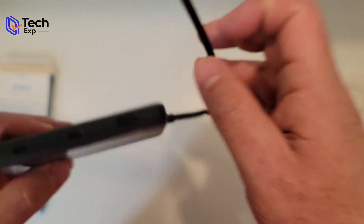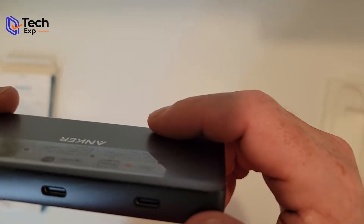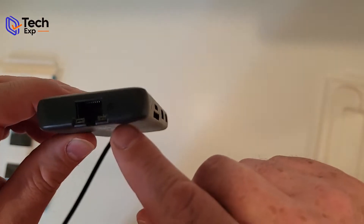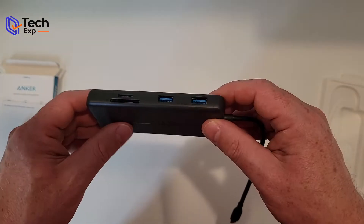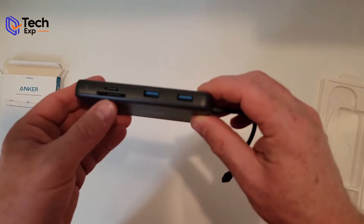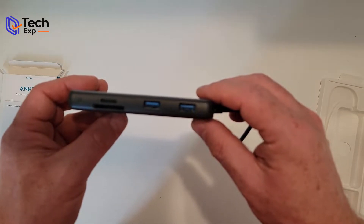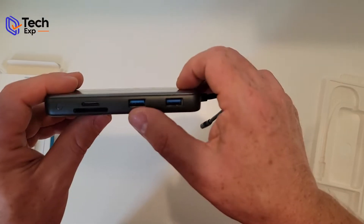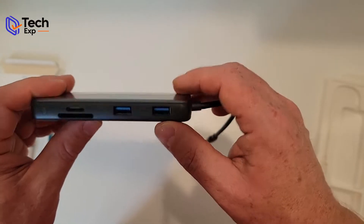But it does come with HDMI and a USB-C 10 Gigabits port on this one. This port is power-in. There is a gigabit Ethernet jack on the top. On this side, there's a little light to let you know it's working, two SD card slots — the standard full-size SD and the micro SD — and then two USB-A slots that are 10 Gigabits as well.